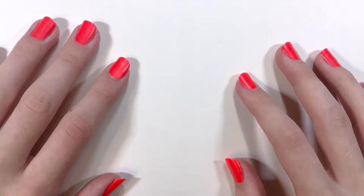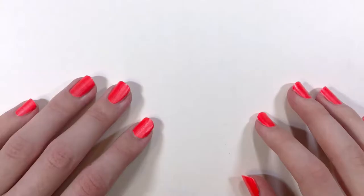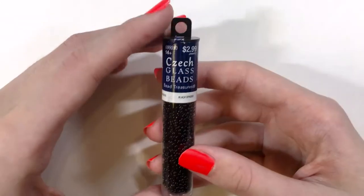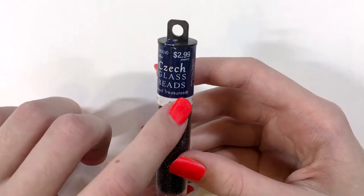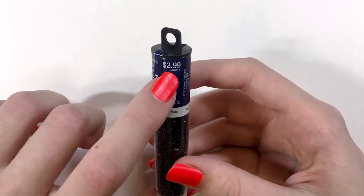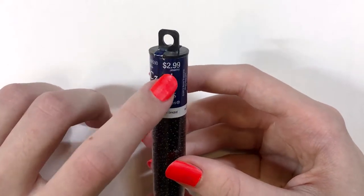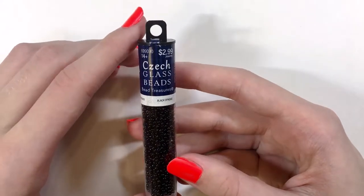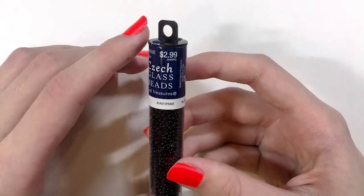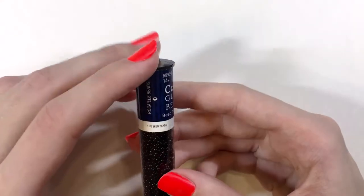Hi everyone, welcome back to my channel. Today I'm going to be showing you some Rocaille beads I purchased from Hobby Lobby. I'll start with the black tube — this is the Czech glass beads, it says 'Bead Treasures.' It tells you the price and what area it is in the storage, the jewelry category. I think $2.99 is very reasonable, especially since you can get packaged beads 50% off at Hobby Lobby at different times. This is the black opaque and it is an 18 gram tube.